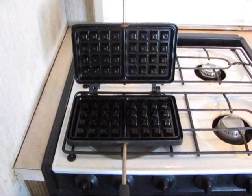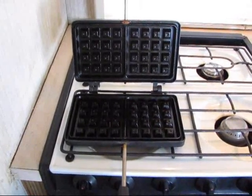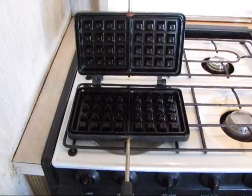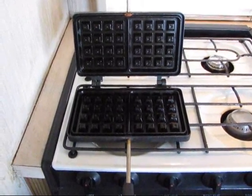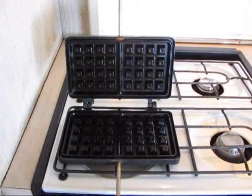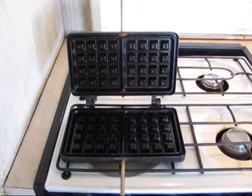By the way, I never use any detergent on the waffle maker. After removing any small pieces of waffle, I might rinse it in clear water, let it dry, and then put it away. That's about all the maintenance that I do on it. Thank you.